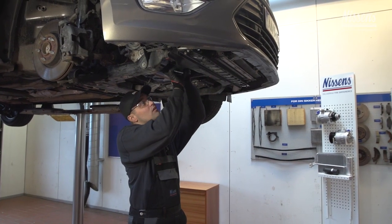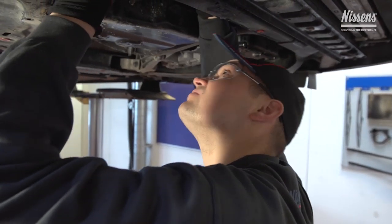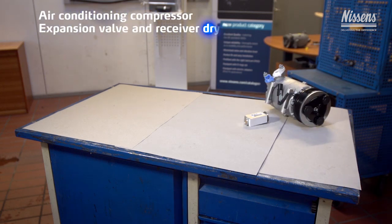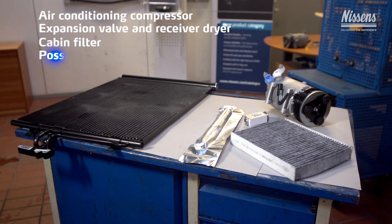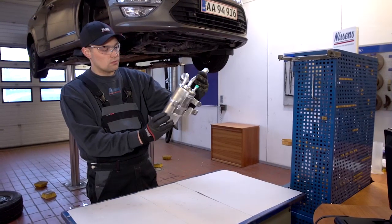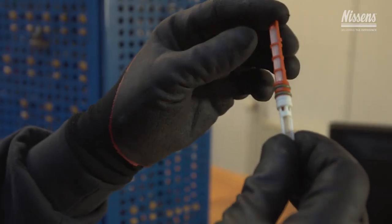To conduct a proper compressor installation, the following parts are needed depending on the system applied in the specific car model: air conditioning compressor, expansion valve and receiver dryer, cabin filter, possibly a condenser, and possibly a belt. Please note that some systems are equipped with an accumulator and orifice tube instead of receiver dryer and expansion valve.